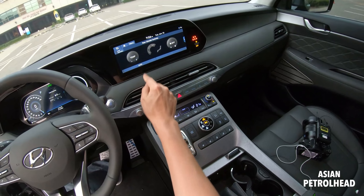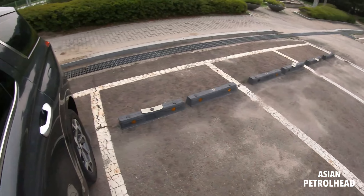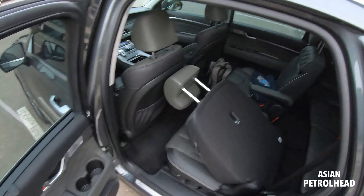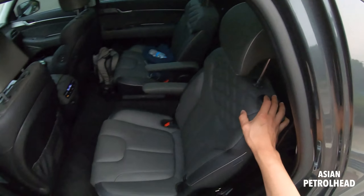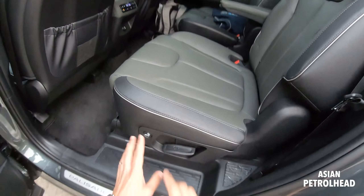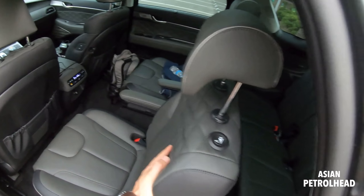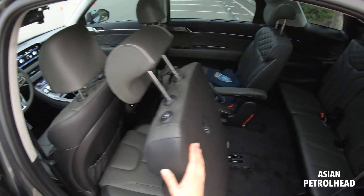I think I showed you everything about the exterior. Let me start the car — my GoPros tend to overheat and die when it gets hot. You can press this button to turn on the rear temperature as well.